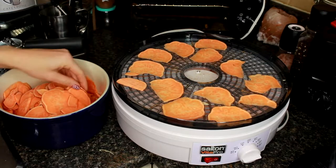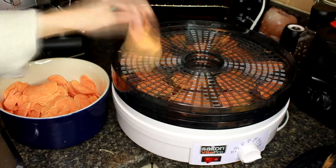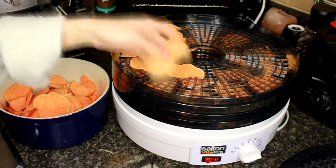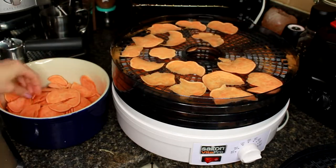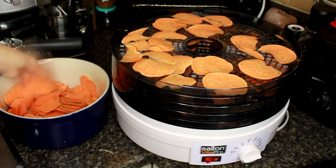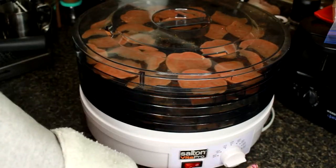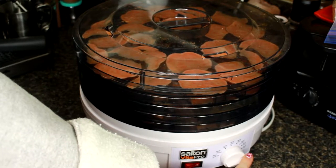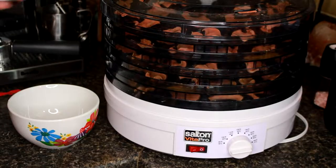We're just going to keep placing the sweet potato all over the dehydrating racks. Then we're going to pop the lid on and we have the food dehydrator set at our highest setting, which is 160 degrees Fahrenheit. We're going to turn that on and leave it for a couple of hours. Three hours later, our sweet potato chips are ready — I'm just going to take them all out of the dehydrator and chuck them into a bowl.